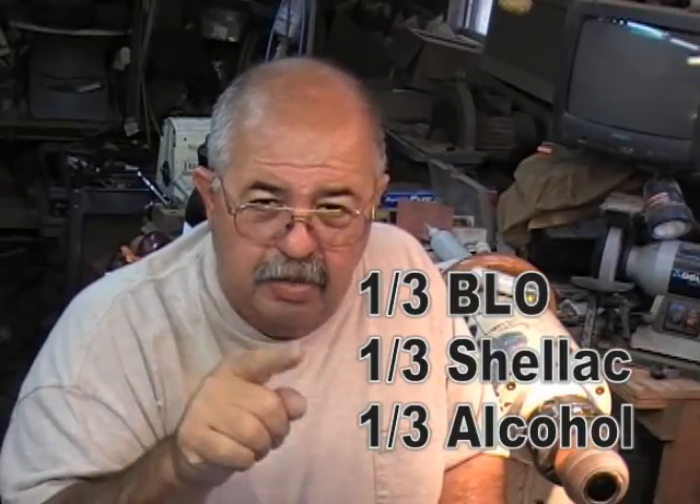Got that? It's real complex — one part to one part to one part.